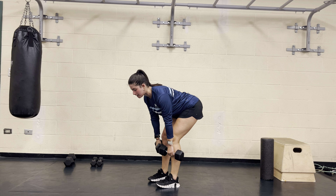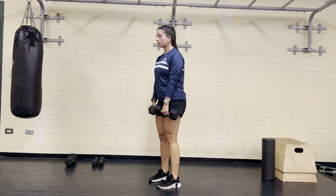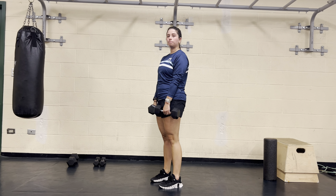Inhaling down, keeping that head nice and neutral, eyes looking down and forward, and then driving through those heels to stand up tall. Inhale down, drive all the way up.